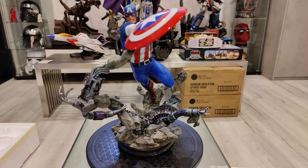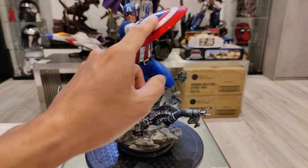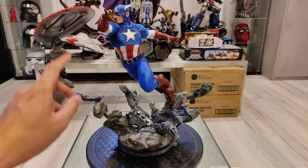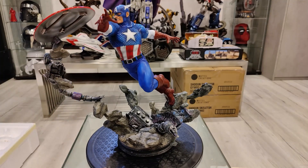Okay guys, here we are up close and personal with Captain America. Right off the bat you can see the shield is definitely out of whack. It must have happened when they released it from the mold, or they used too much heat to adhere or shape certain things, like where it pegs in.